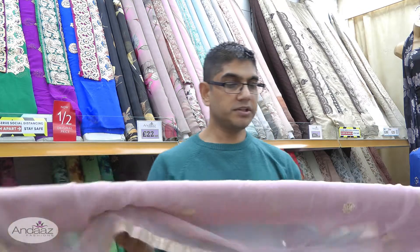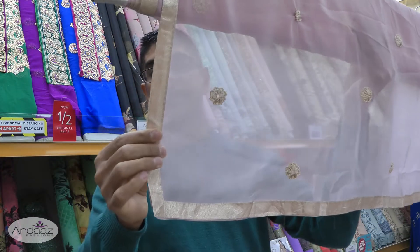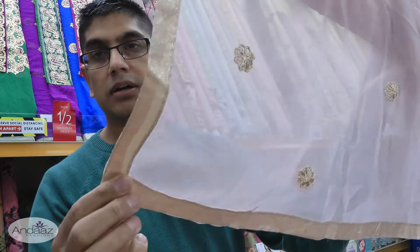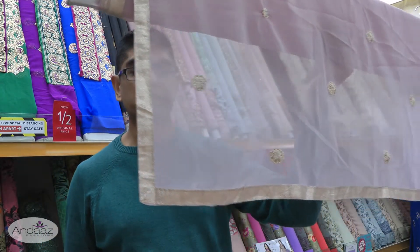The suit is complemented with a chiffon dupatta. It has thread embroidery running throughout and the edge is finished with a gold border running all the way around, so the dupatta is effectively finished with no sewing required.